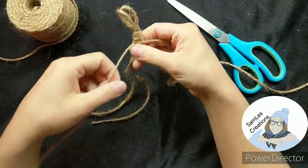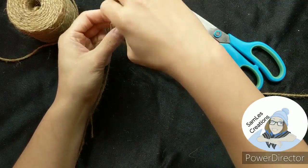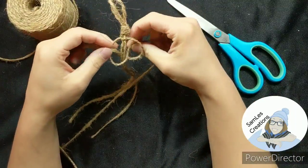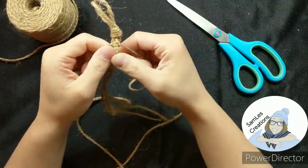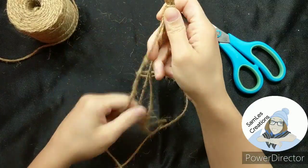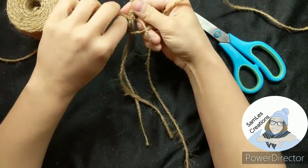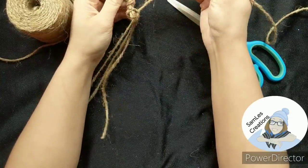Cross your left string over top to the right, take your right string over and down, under and to the left, and then up through the loop and tighten them into place. Long left string over top to the right, right string over and down, underneath the center and up through the left loop.